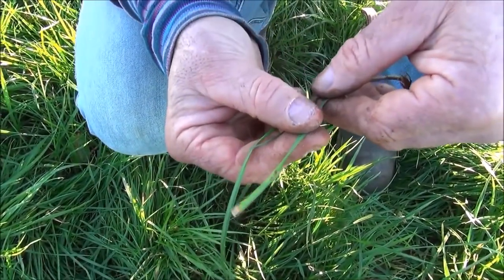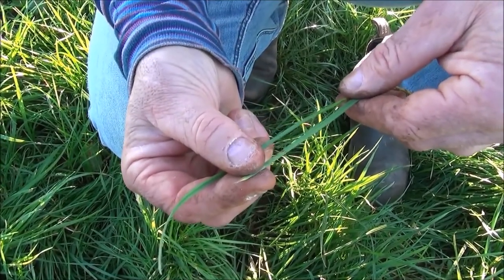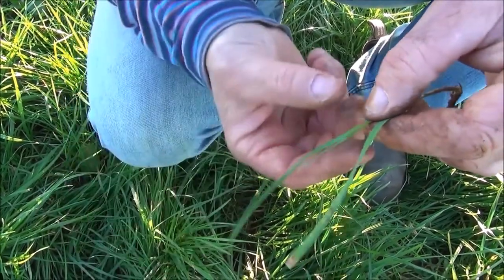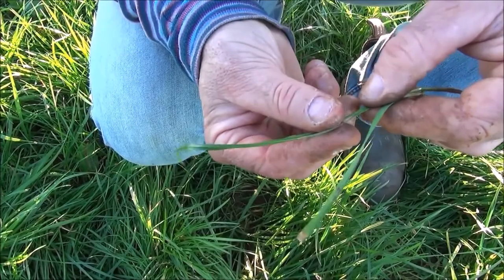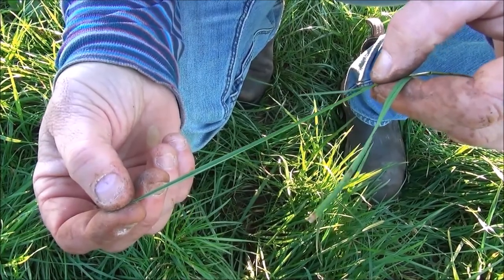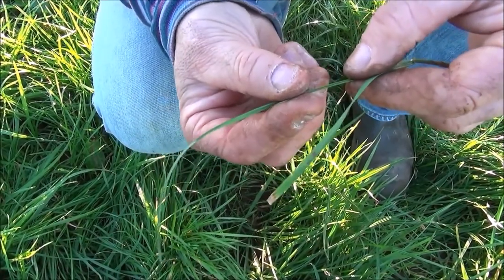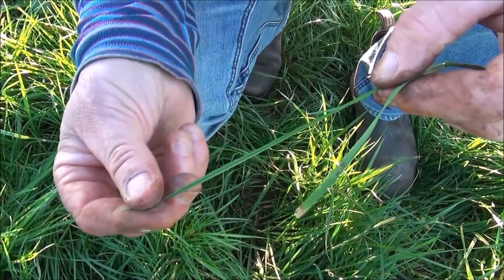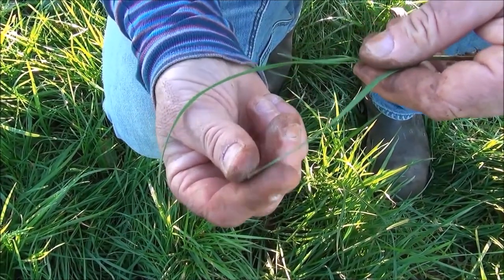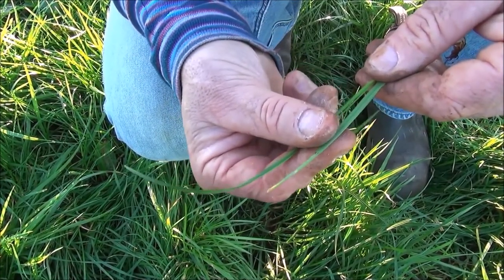When counting leaves on the tiller, start with the remnant leaf. The remnant leaf can be counted according to size if it is half or as long as the older leaf. Check for the new leaf — it tells us that the oldest leaf is fully grown and therefore can be counted as one leaf. In this example, the new leaf is a quarter of the fully grown leaf and the remnant is three quarters. Add the remnant and the new leaf together to make one leaf. The tiller is therefore at the two leaf stage.